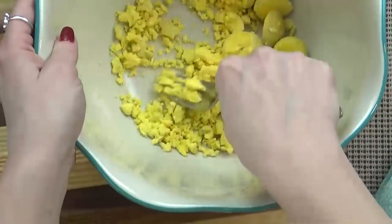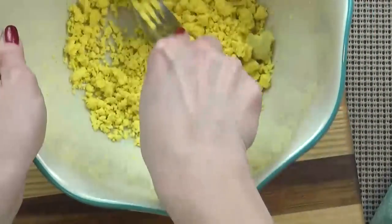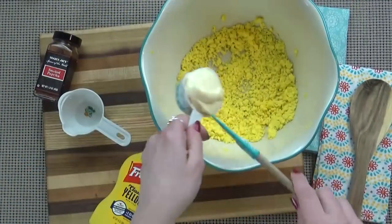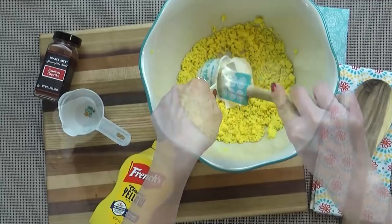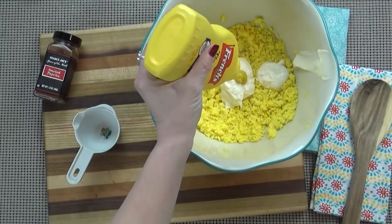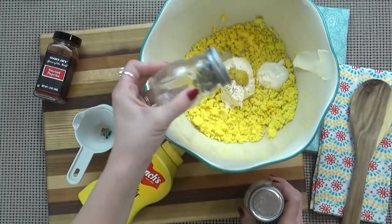I'm going to start by mashing up my yolks into a fine crumble using a fork — you could also use a food processor. Next, I'm going to add a quarter cup of mayonnaise, one teaspoon of white vinegar, one teaspoon of yellow mustard, and some salt and pepper to taste. And that's the thing about deviled eggs — you really have to taste as you go, because some people might prefer more vinegar, more mustard, or even more mayonnaise. It's totally up to you.